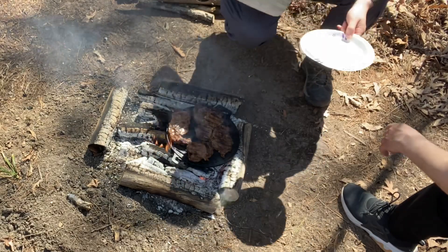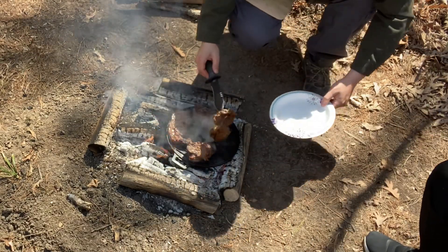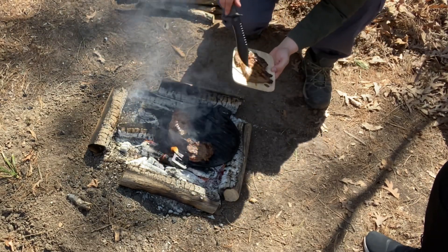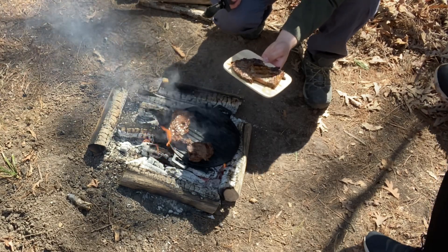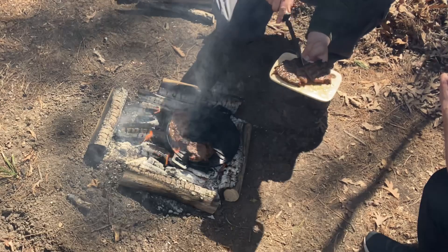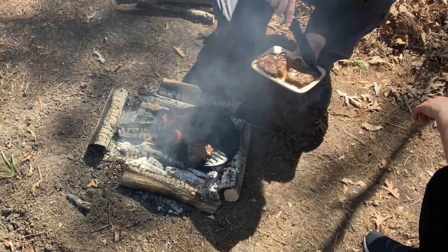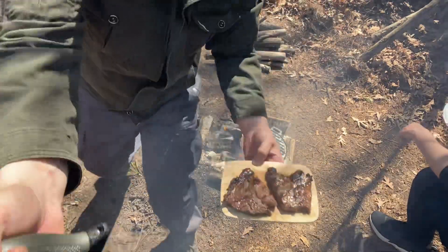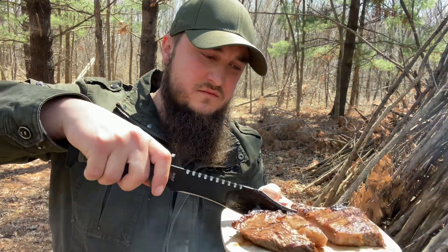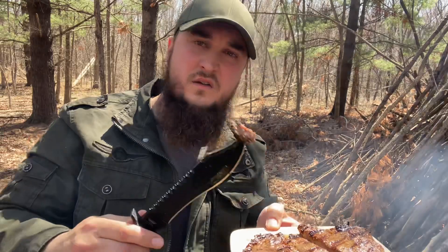Which one do you want? This one? Okay, there's one for you. I'm going to take this one and put it on a cutting board so you guys can see all these juices. It's kind of hard to cut with one hand, but that is well done — that's what we're looking for right here. This is well-done steak. Kept all of the juices inside. Bismillah.